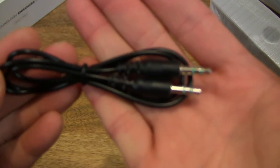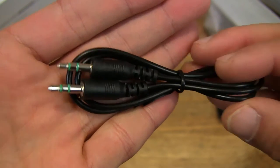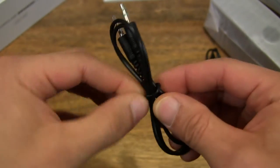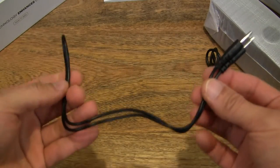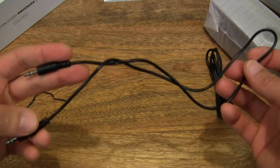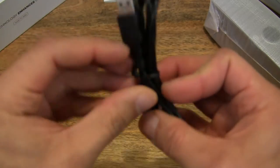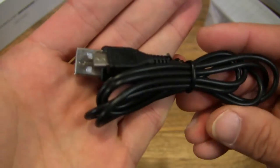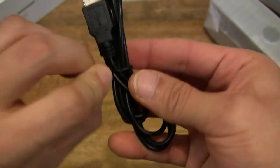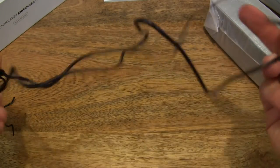So what we have here is a 3.5mm double-ended audio cable right here, and let's go ahead and show you the length of the cable. And then finally, we have a USB to micro USB cable here, and let's go ahead and show you the cable length as well.